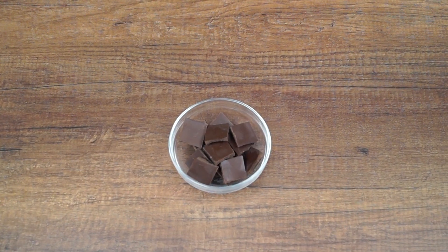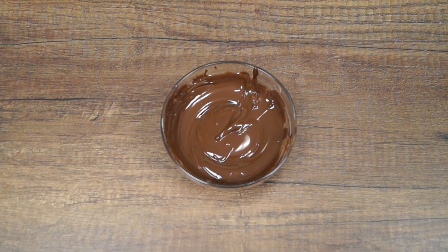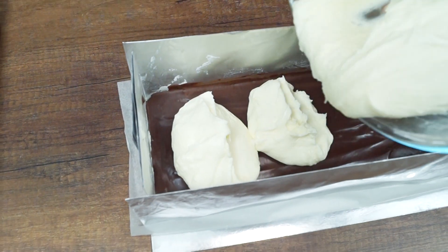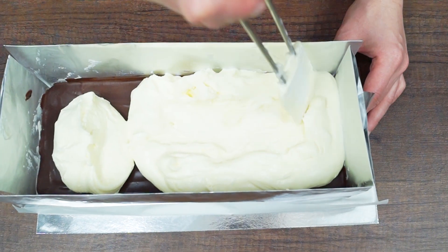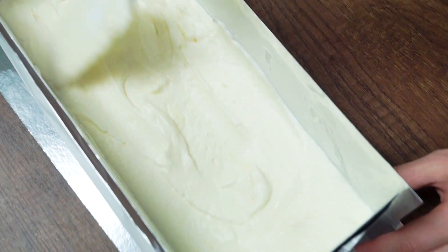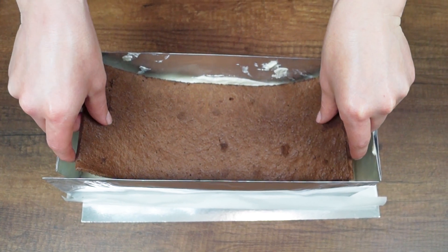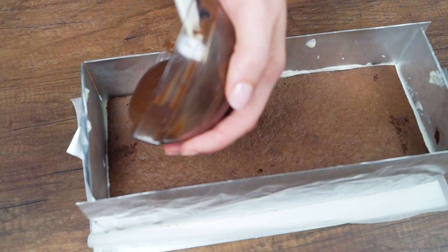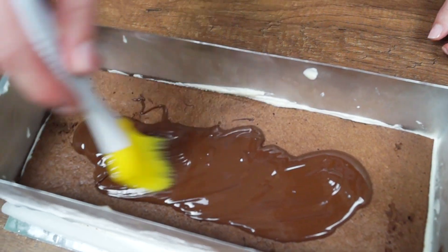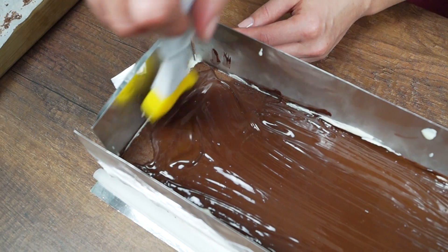Now make a chocolate base. Melt the dark chocolate in the microwave oven — don't forget to remove and stir every 30 seconds. Remove the cake from the freezer, pour remaining cream and spread evenly. Put the other part of the cake on top and slightly press. Pour cooled melted chocolate on top and spread evenly with the brush. Put the cake into the freezer for 3 hours.